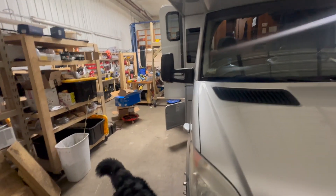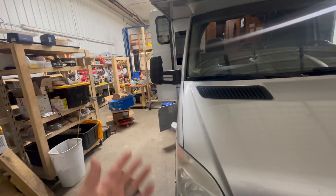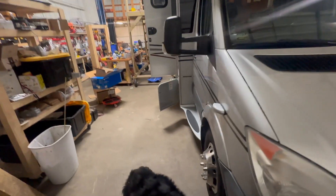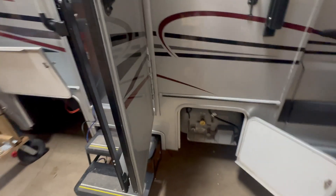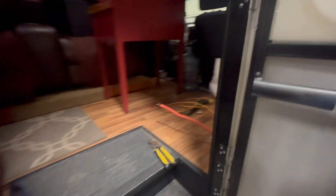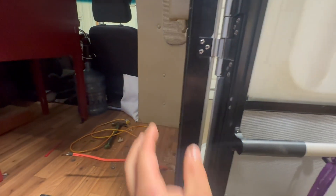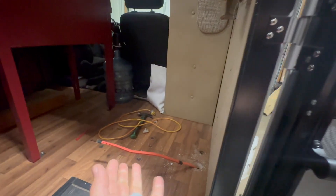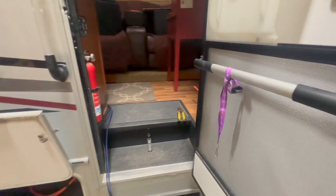We didn't actually show anything yesterday other than JD and I getting together and starting to work on this. So let's update you on everything we've done. Here's what we're doing: we're going to put the solar system right on this wall, a little bit different. We typically don't do that, but the customer has this cabinet here, so we're just going to make it work for him. We are all about giving our customers what they want.